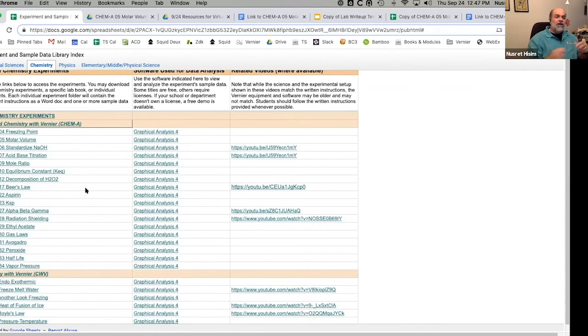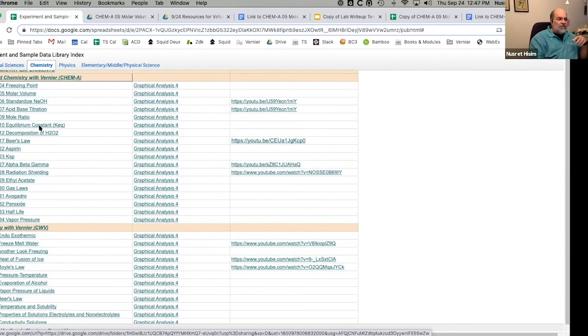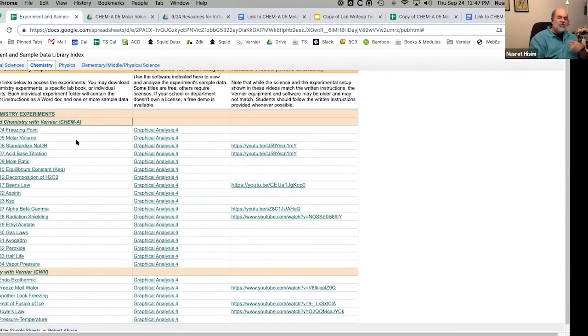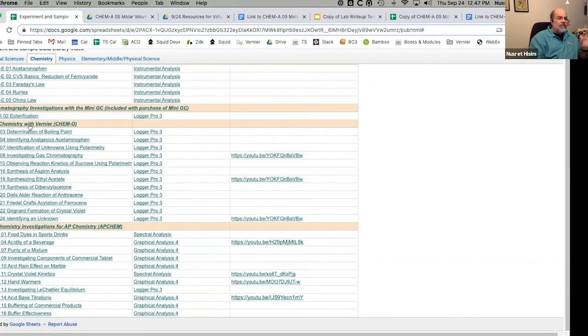All of these folders listed on my screen have at least two items. I just did the molar volume one. Melissa is going to be doing a session next week on spectroscopy and the electromagnetic spectrum — she'll do Beer's Law. There's a folder with Beer's Law activities. You can also do an acid-base titration: we've got the standardization experiment where you standardize sodium hydroxide with KHP, and then do an acid-base titration. We have them for different levels. These titles correspond to our actual lab manuals — this is 'Chemistry with Vernier,' our very first lab manual ever.